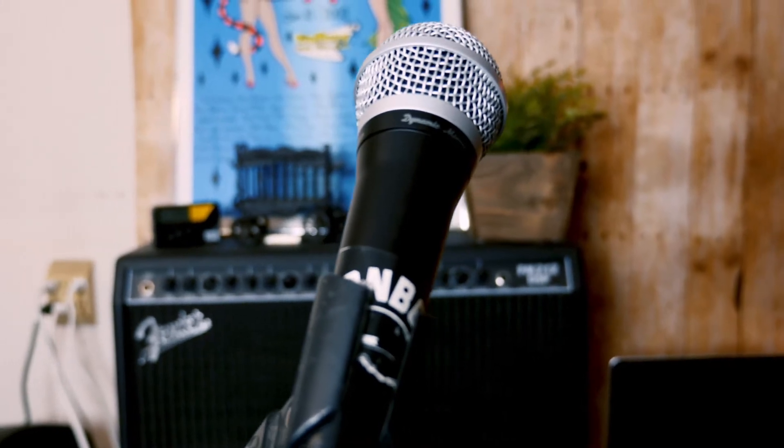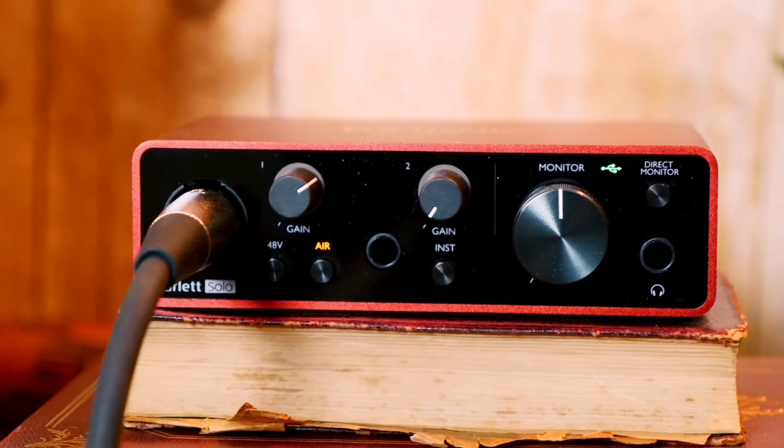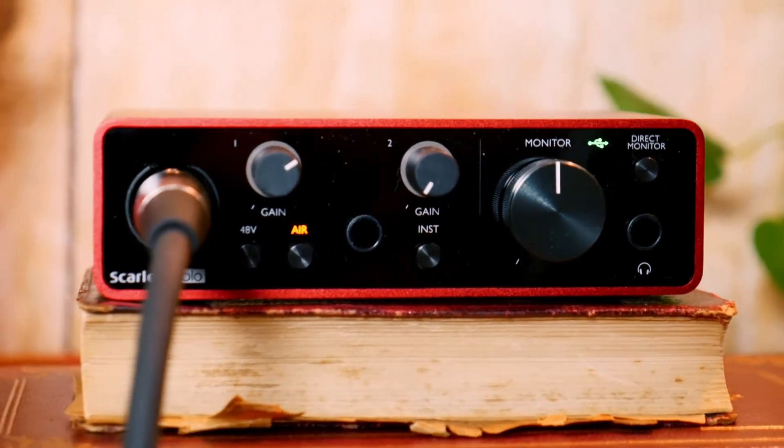I am coming to you today from the garage studio, as you can tell by the very fancy wood paneling back here. I am standing in front of a Shure condenser microphone, which I normally would be using on a stage when I'm rocking out with a rock band. Today this Shure PGA48 is being run through a Focusrite Scarlett Solo USB audio interface, which I recently picked up because I haven't had a musical recording interface in years.